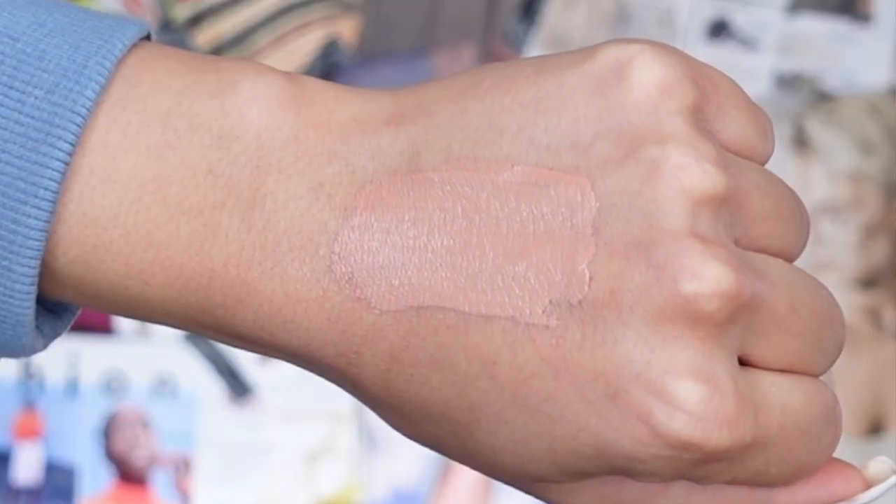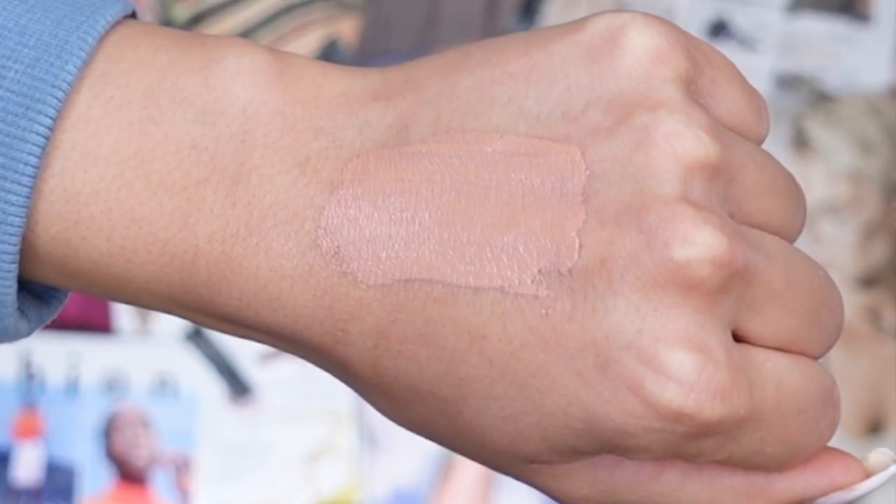Nude Charm — as you can imagine by the title, it has a nude undertone to it. Here on my channel I love a nude lip; you can never go wrong. You can wear it day or night and play around with lip liners to get really creative. I absolutely love it. I'm not sure you'll see it swatched on my hand because of the undertone, but I really like it.